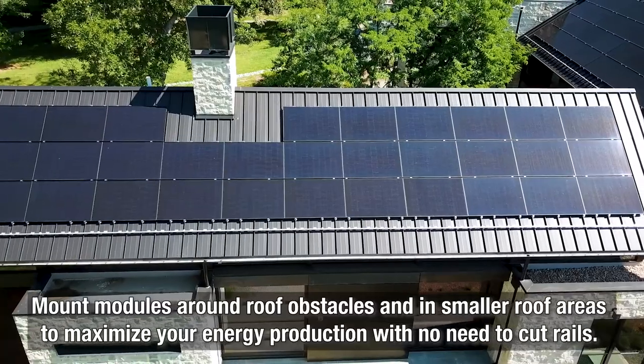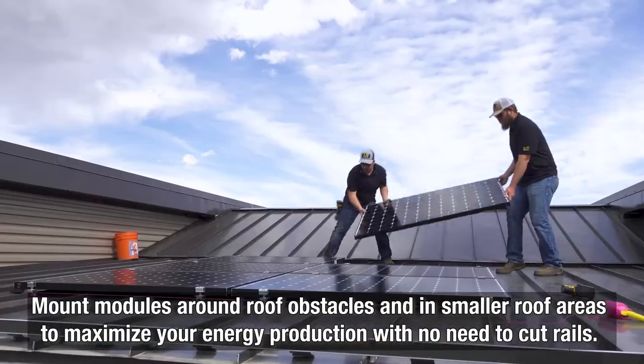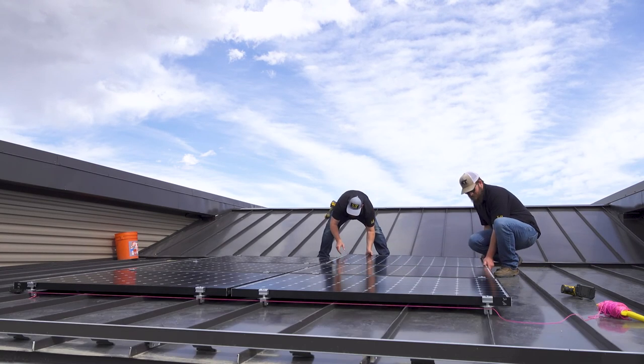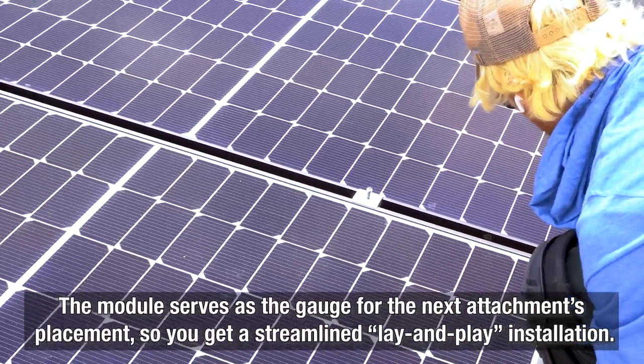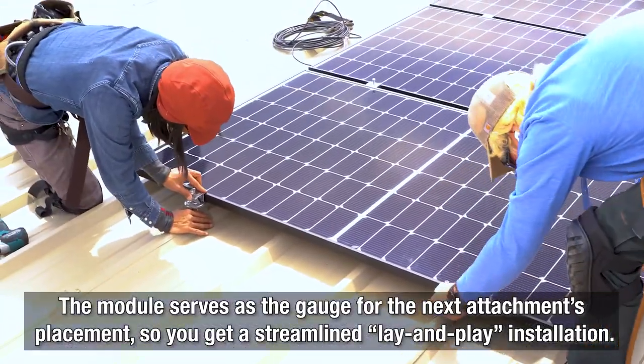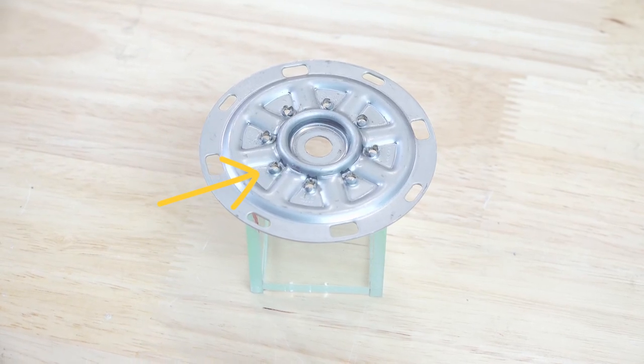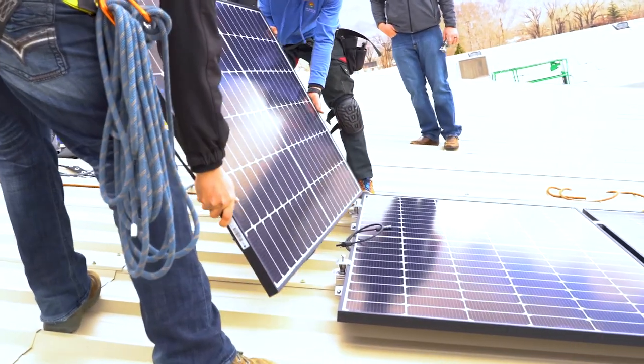You can also mount modules around roof obstacles and in smaller roof areas to maximize your energy production, with no need to cut rails in the field. The solar module serves as the dimensional gauge for the next attachment's placement, so you get a streamlined lay-and-play installation. And the kit's module placement bevel guide helps easily direct the placement of the modules.